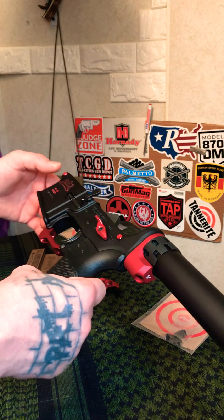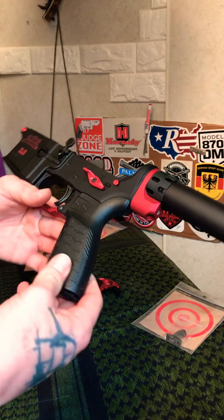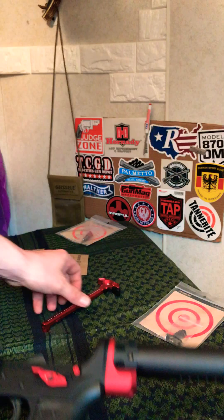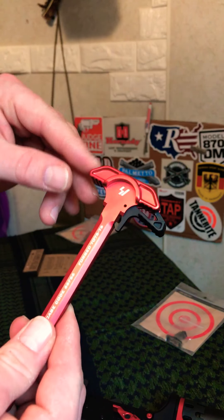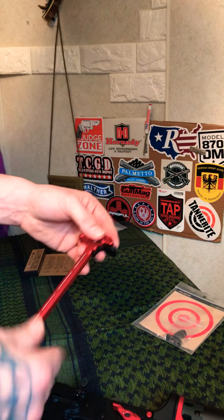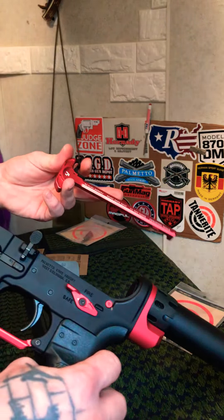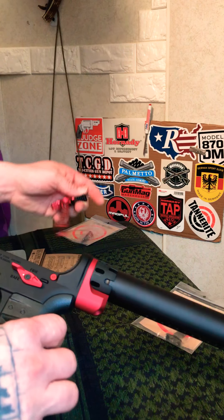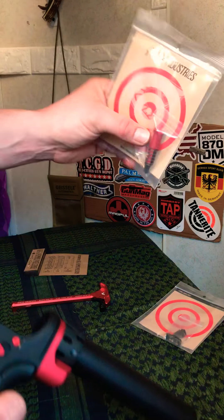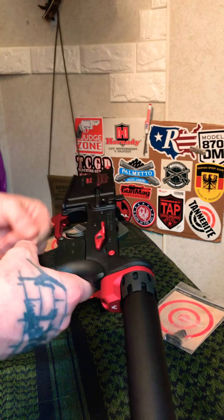I did see on Strike Industries' YouTube page a build they did with the Red Line. They had a red end plate with a chrome castle nut and a charging handle that had red on the latch end with a chrome piece around it and deeper indents — it looked awesome. But I cannot find that chrome castle nut or that chrome charging handle anywhere. I don't know if they made those special just for that showcase build. If I could have found them I would have bought them, because the chrome combined with the red and black would have looked really nice.